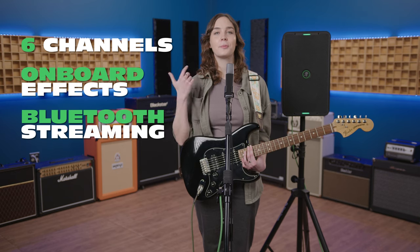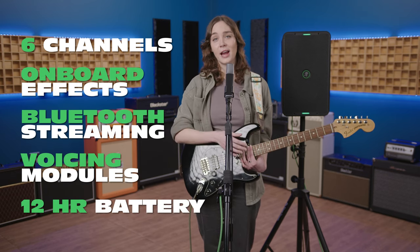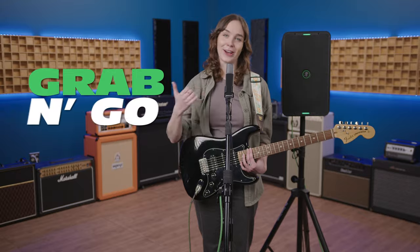Everything you need for a great live show is in this one little box. You get six channels, onboard effects, Bluetooth streaming, multiple voicing modes, and up to 12 hours of playtime on battery power. It's everything you need to put on a great show in a super portable, travel-friendly size. Just grab and go.